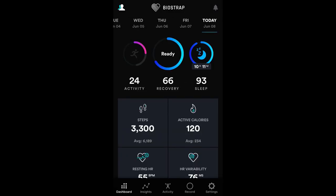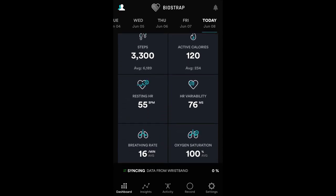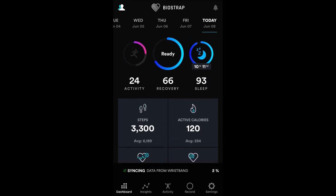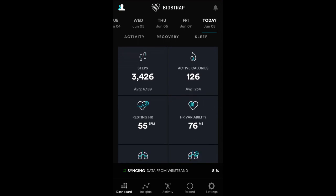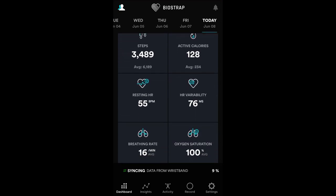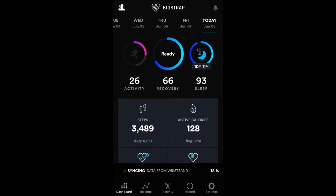Here we are looking at the BioStrap app. When you first open the app, here's your home screen — your dashboard. On the dashboard you can see the steps, active calories, resting heart rate, heart rate variability, breathing rate, and oxygen saturation.